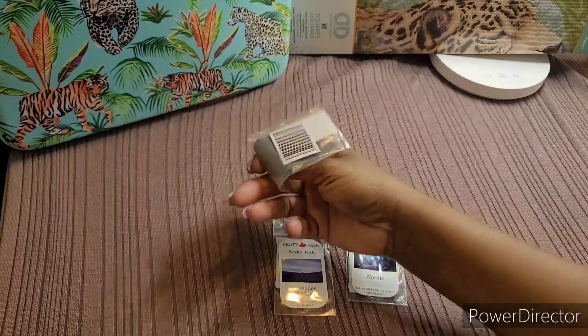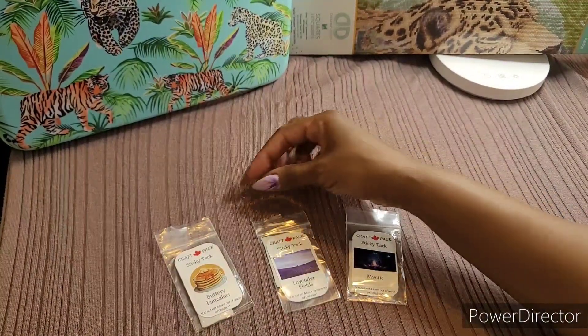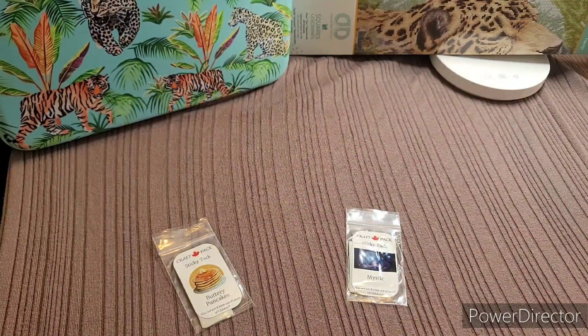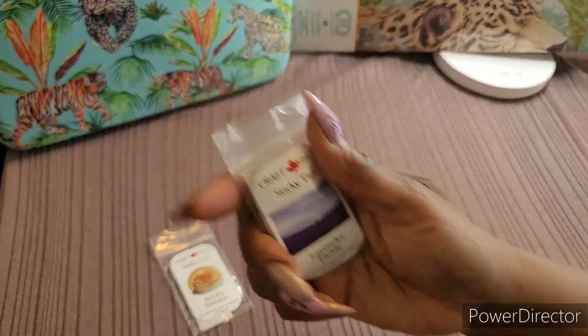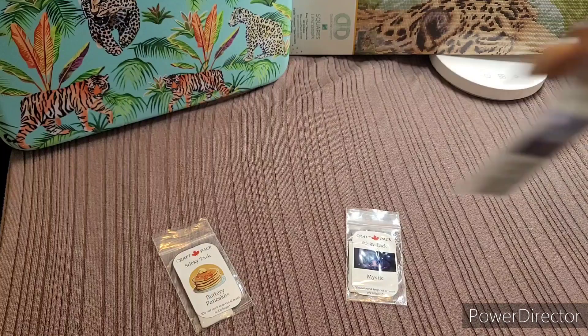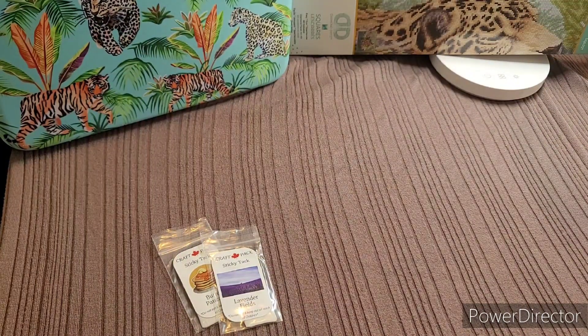The pancake scent is not too overpowering, which was my concern — I was actually looking for unscented originally. I didn't want anything too strong because I get headaches fairly quickly. The Lavender Fields is very mild; I wouldn't say I smell too much of it, but it smells good and isn't overpowering either. Then I opened Mystic.